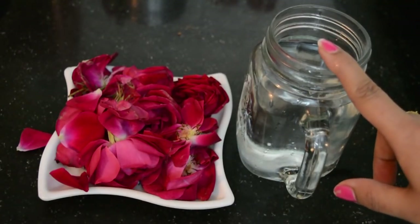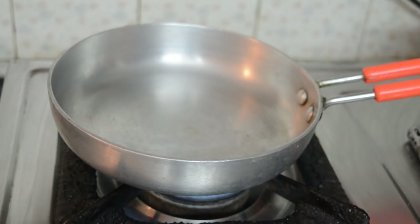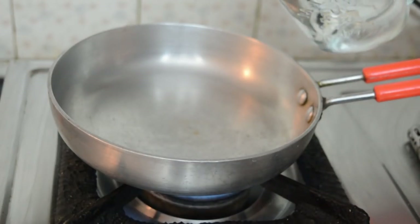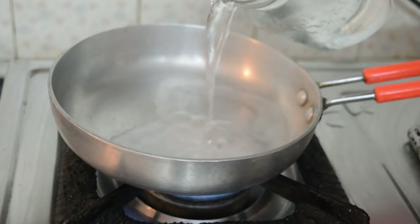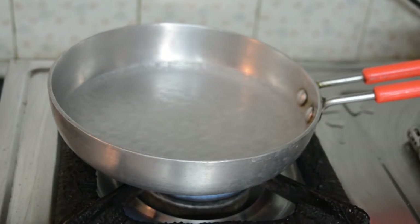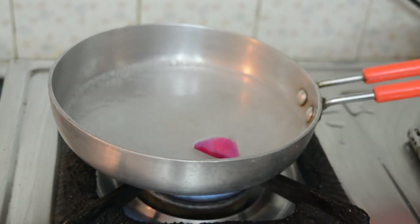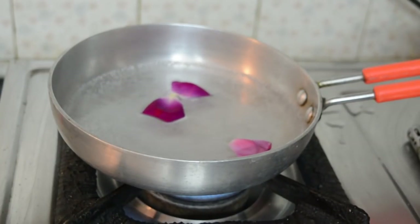We will use about 150 ml of water. Take a clean pan and put the water in it. We will boil the water — it is best to use distilled or mineral water, as this will help store the rose water for a longer time. Otherwise, normal distilled water at home will also work.